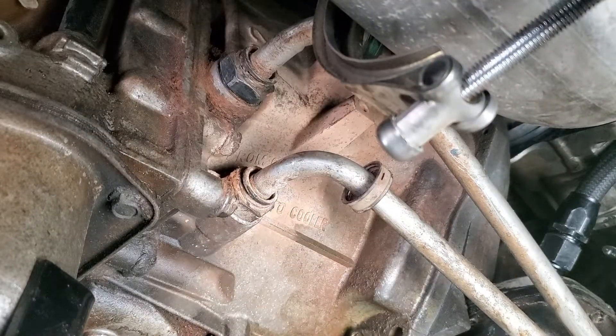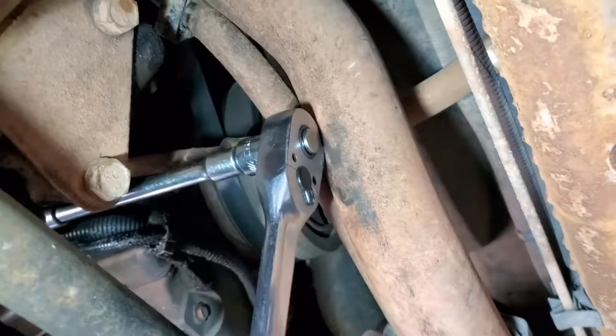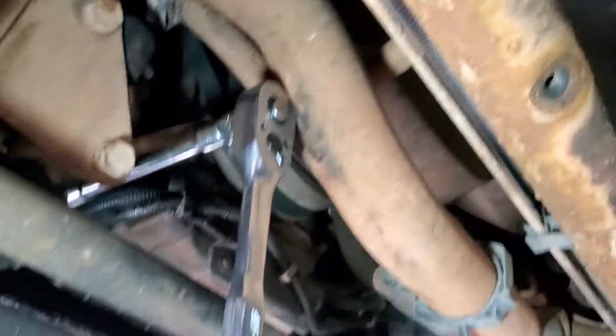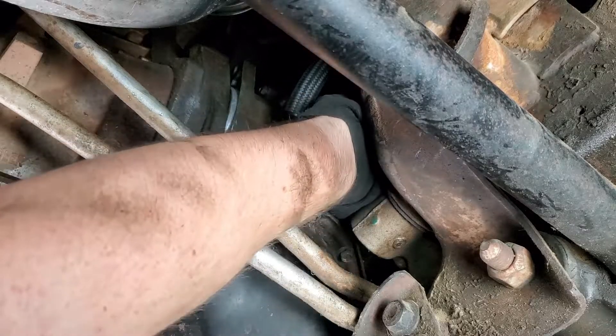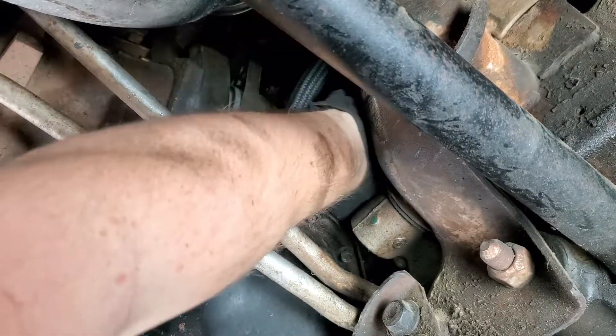Now it's time to start working on the starter. I found it easiest to come in from the front with a long stack-up of extensions. The end of the extensions starts up front by the front sway bar and snakes its way back to the starter bolts. After the bolts have been removed, either remove the starter completely or just push it up and out of the way.